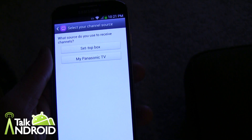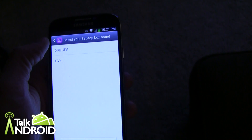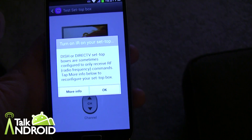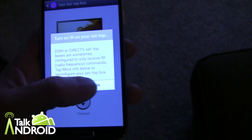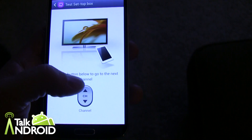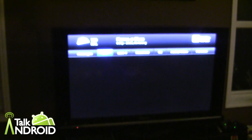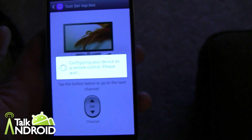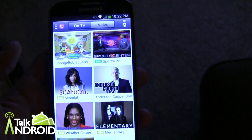Now we go into what channels I receive, which is where we set up the set-top box — cable or satellite. We already selected DirecTV earlier as our source. They're asking whether you've set it up for RF or infrared. I have infrared, so we'll hit OK. Now they're asking us to change the channel to make sure it works. It went ahead and changed the channel, so we'll say Yes this code works.